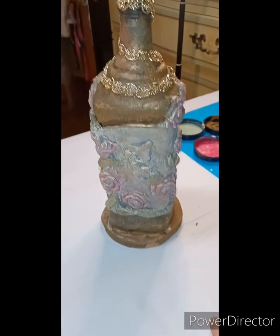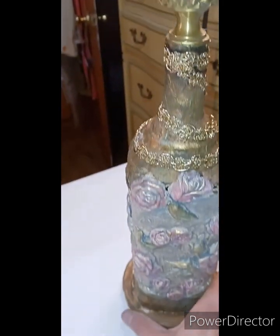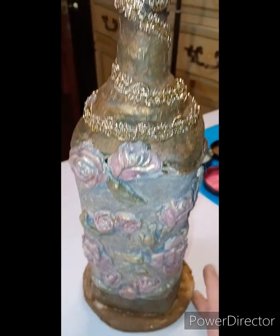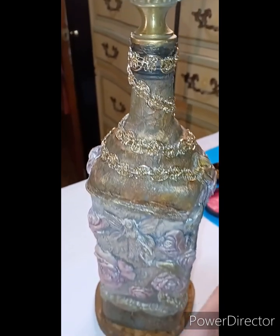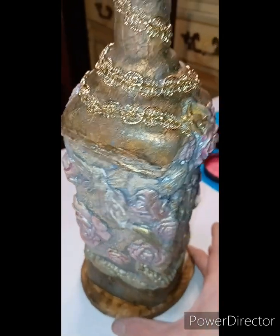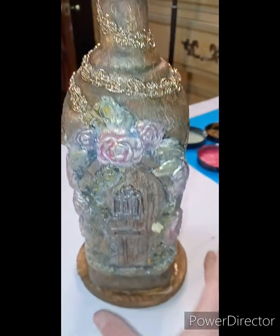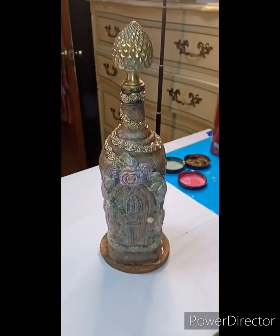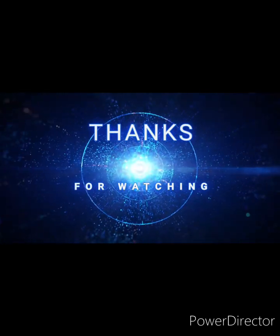I glued that finial on top — I love it, it's pretty heavy too. So we've got those soft colors, the grunge glazes, texture and copper rich tones, and earth tones. Isn't this just gorgeous? I think around the base I'm going to put some moss. Thanks for watching — bye bye!